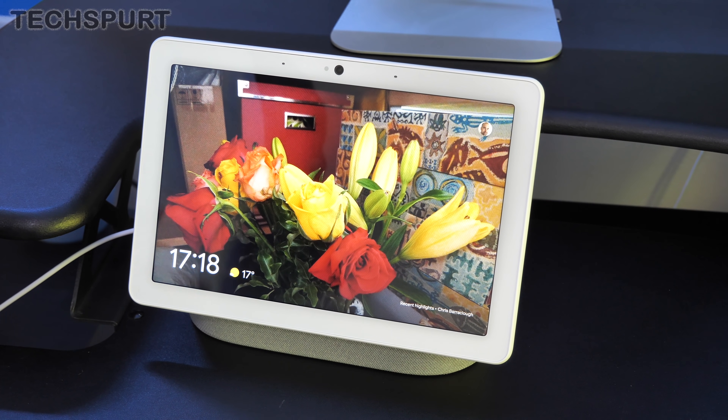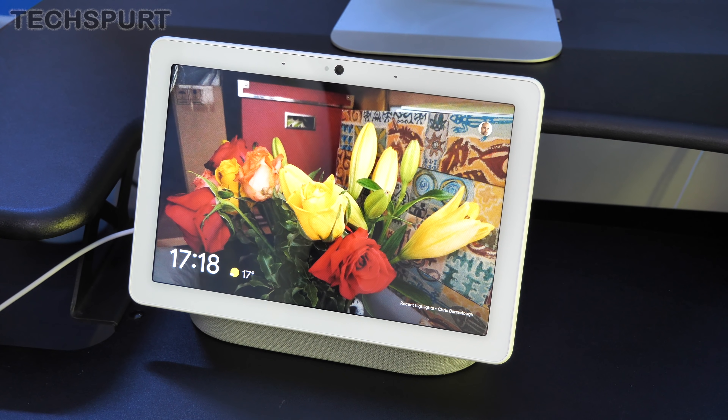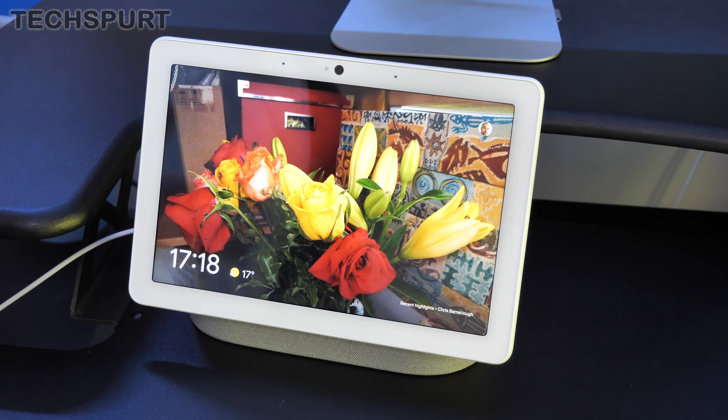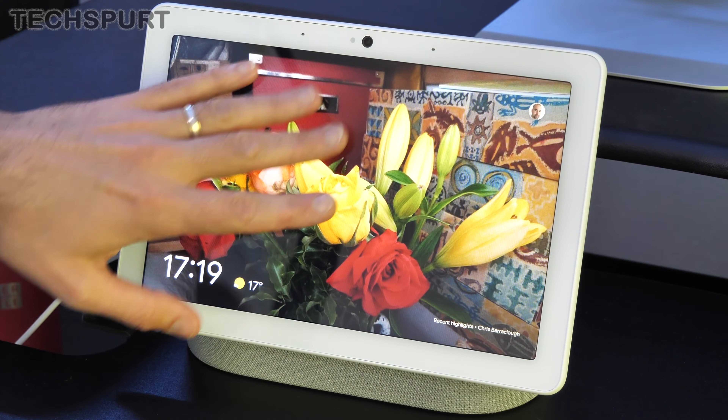That is my initial unboxing, tour and first impressions of the Google Nest Hub Max. It seems to be a massive improvement on the original Home Hub. The camera functionality is going to come in very handy for getting in touch with people and it doubles as a small home security camera, which is pretty nifty. Sound quality seems fantastic. The 10-inch HD display isn't the crispest screen out there but you'll be absolutely fine for YouTube or iPlayer. Of course you've got full smart home connectivity as well. It's £219 and available today, so definitely leave your comments down below and please do subscribe.